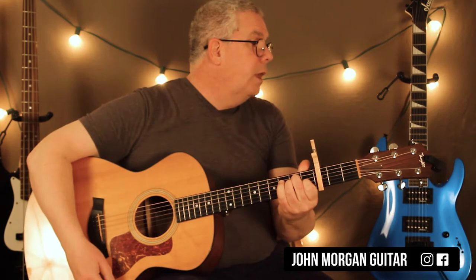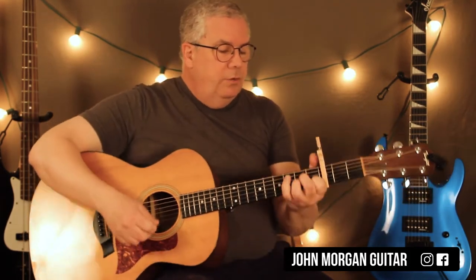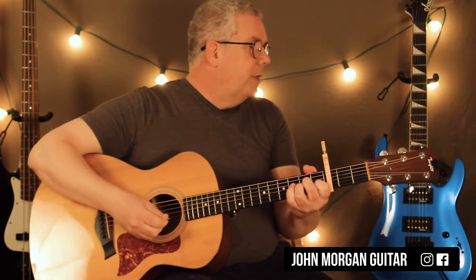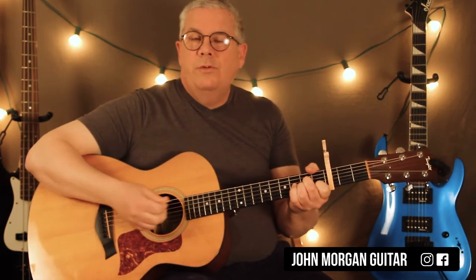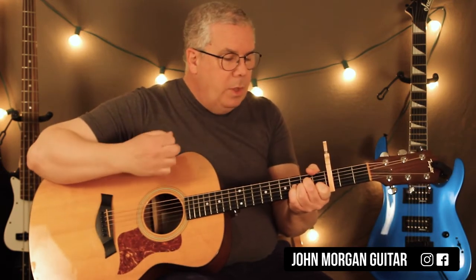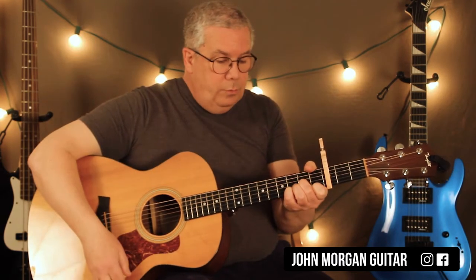That's my D minor, and then you just need an E chord. There is an F chord that will creep up in there in the middle of it. The verse is the clouds, not a cloud in the sky on my wedding day part. So you got A minor and I'm going to go down, down, down, down. The D minor is just down, up, down.